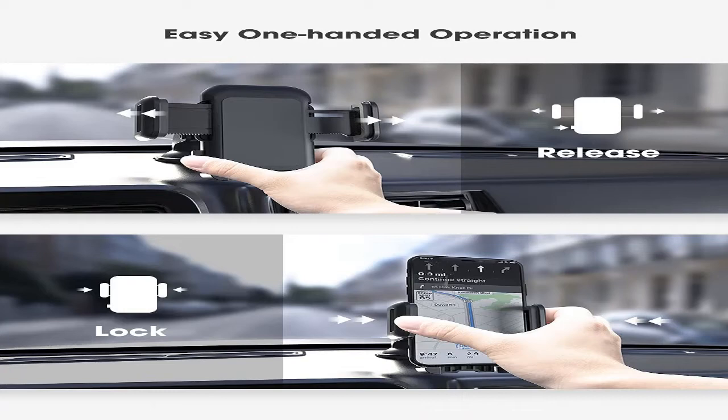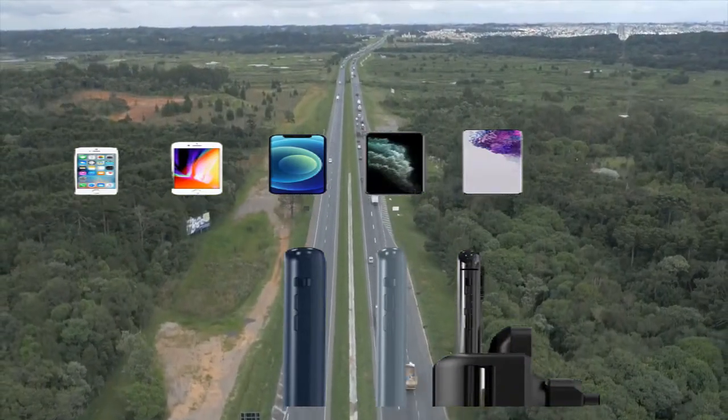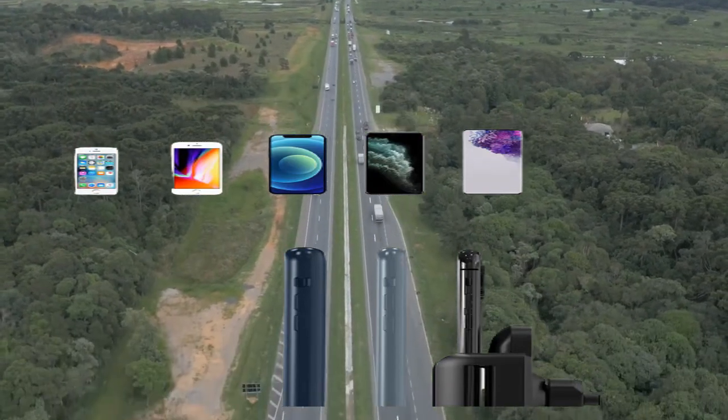Remove easily by pulling the suction pad. The stretchable arm extends from 1.6 to 3.9 inches (66 to 100 millimeters), suitable for cell phones or GPS navigations between 4 to 6 inches.